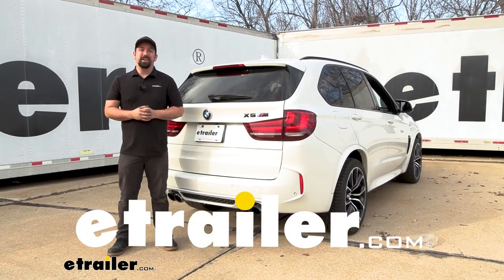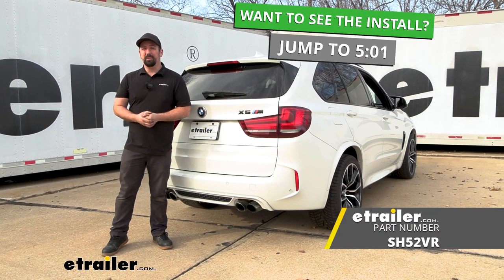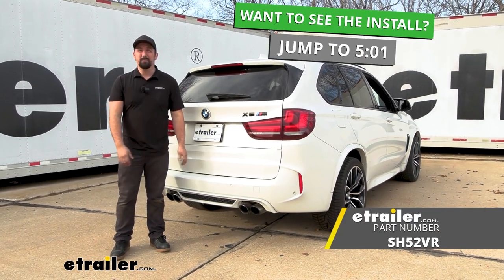Hello neighbors, it's Brad here at eTrailer and today we're taking a look and installing the Stealth Hitch receiver on a 2016 BMW X5M.